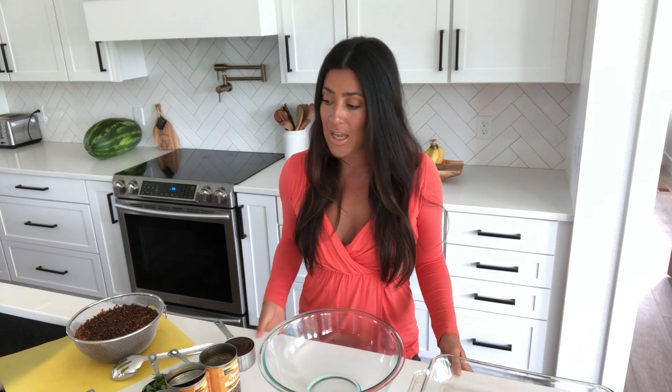Hi guys, I'm Kiki and today I'm going to show you how to make a really easy sweet barbecue and corn lentil loaf. I take this to barbecues all the time and I have lots of non-plant-based eaters ask me for the recipe. Let's see if I can do this without messing it up because I don't have more ingredients to do any more takes.